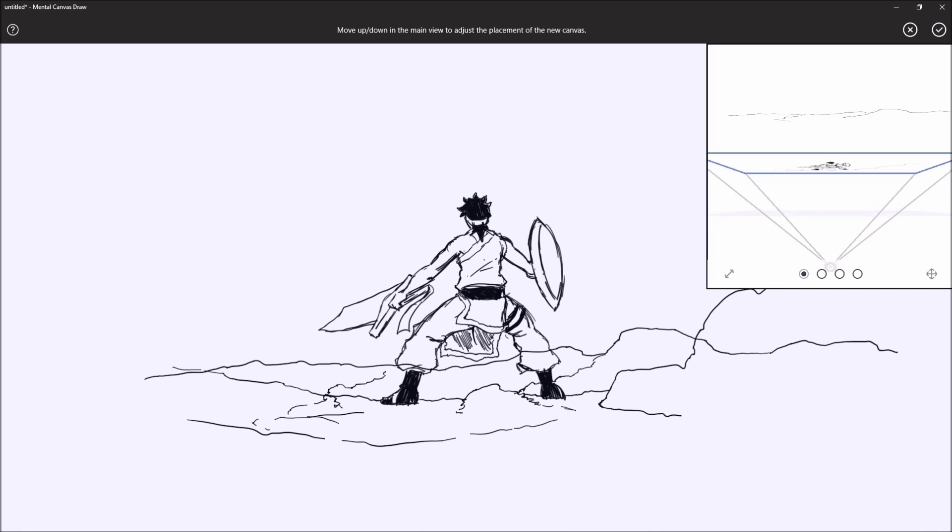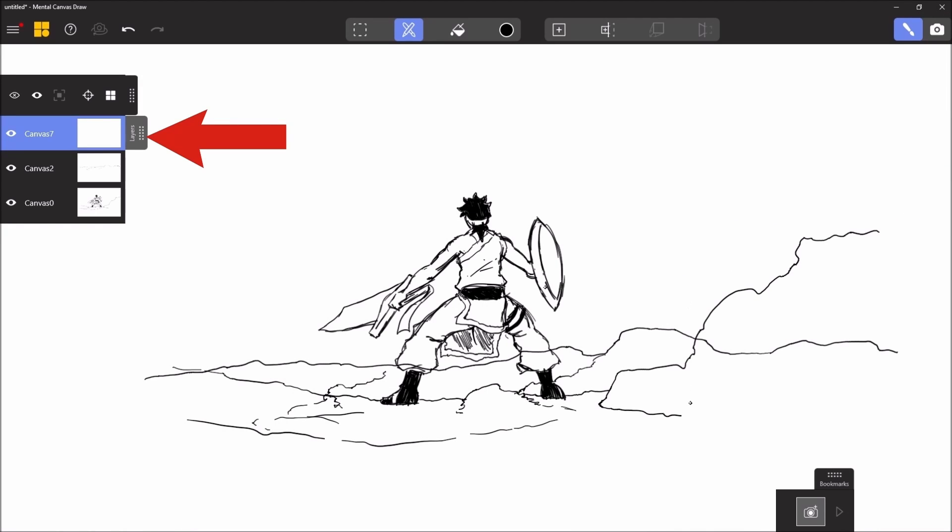by clicking on the viewport — what we call the viewport — I can place the next canvas on which I'm going to work, and then validate. So a third canvas has appeared at the bottom left.